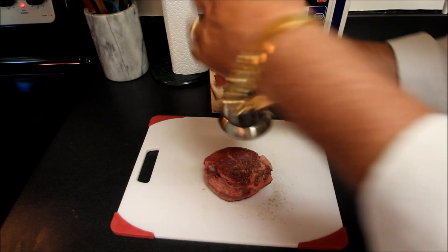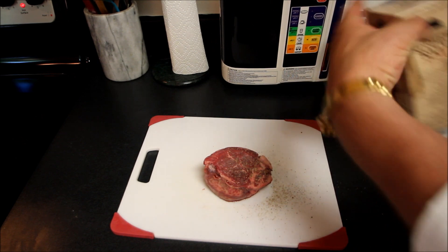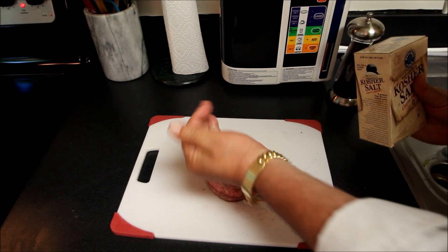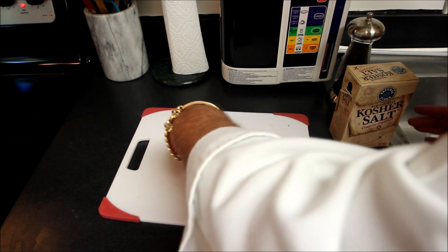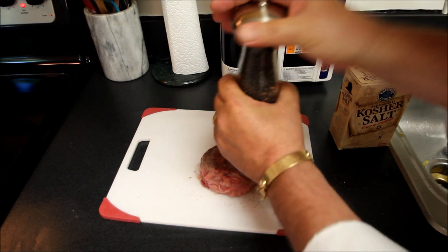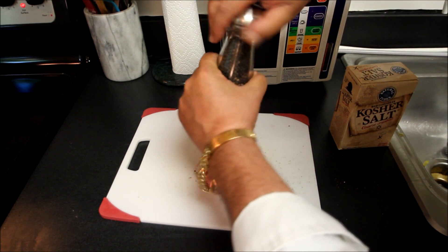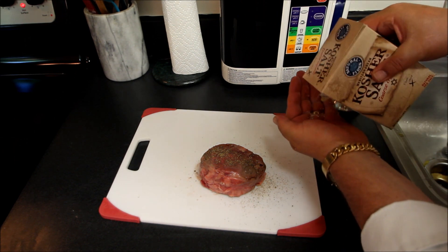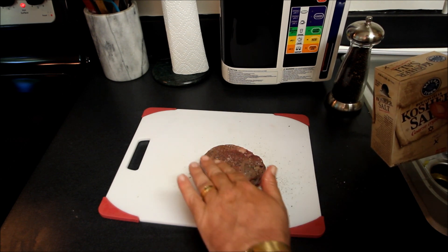About ten rotations we'll say, and just a pinch of coarse kosher salt that I'll rub right in there. We'll do the flip on this and do the same thing to the other side — a little ten rotations of the cracked black pepper, and again a pinch of the kosher coarse sea salt will go right on to our fillet.